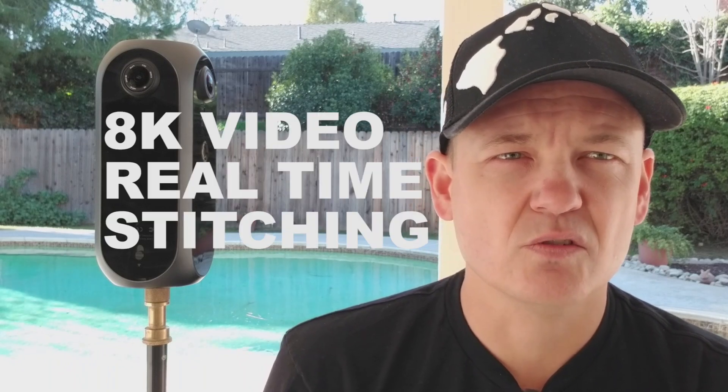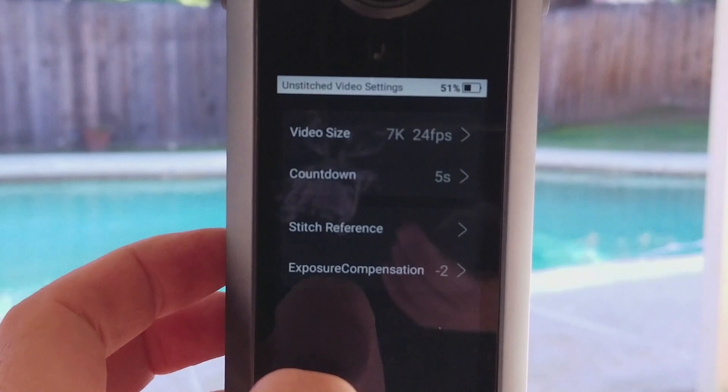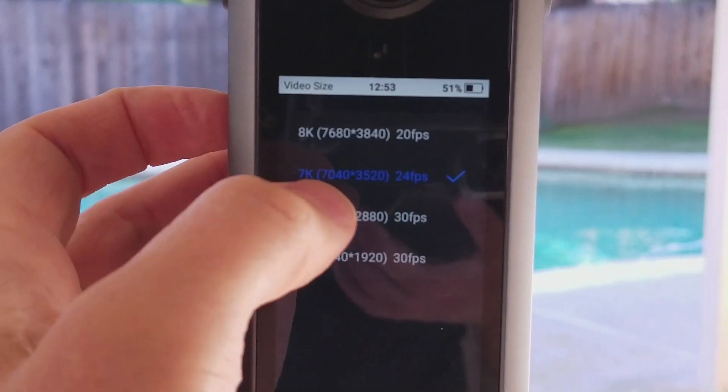The camera has some amazing features that you don't find in a camera at this size or this value. Its real strength is in video, where it can shoot up to 8K video and does real-time stitching. You can shoot at slightly higher frame rates if you don't do real-time, but then that takes — so if you shoot a minute, it takes about one minute to render.